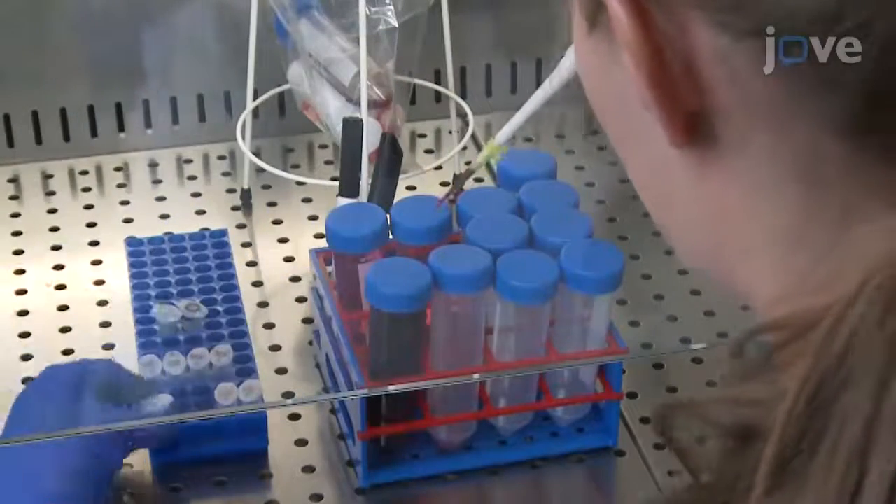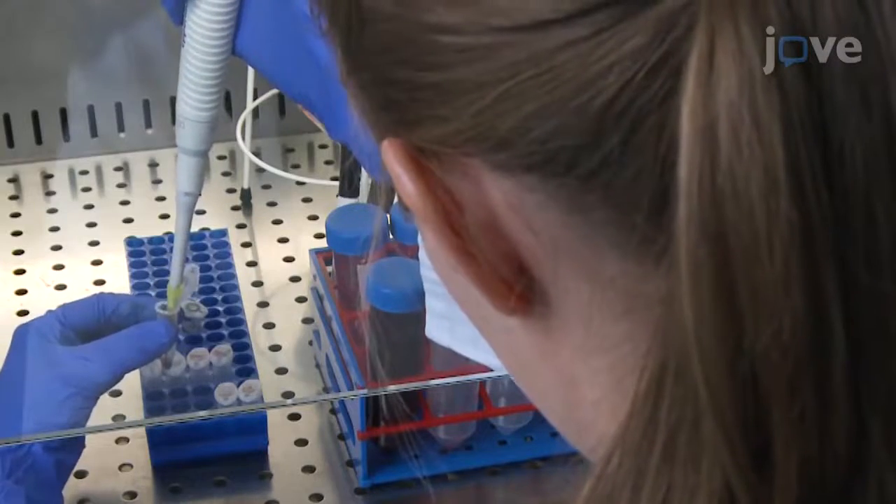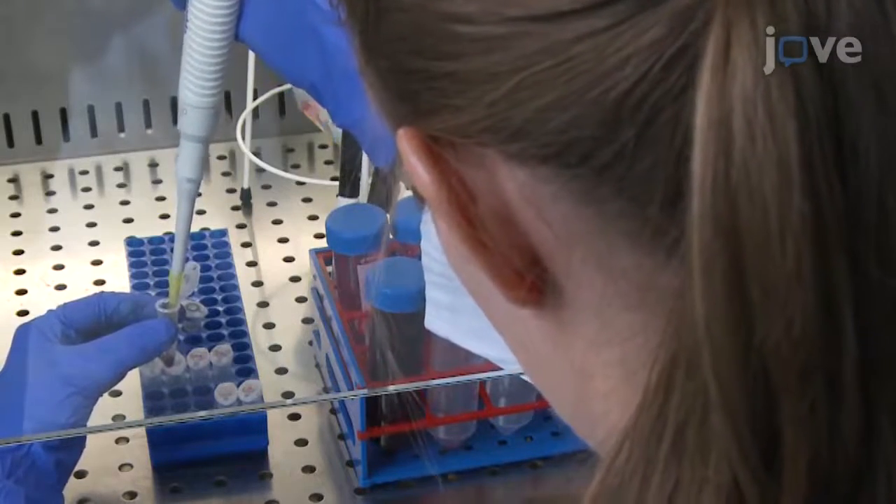Take a BM sample of 200 µL for subsequent flow cytometric analysis. Store the sample at 4 degrees Celsius until needed.